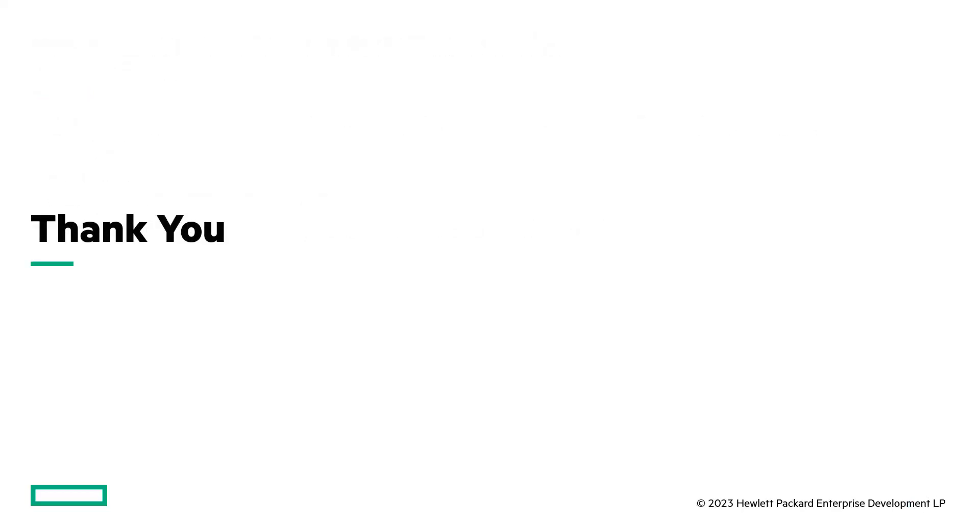I hope you got a lot out of that — that was a quick introduction to the CX 8100. Have a great day.